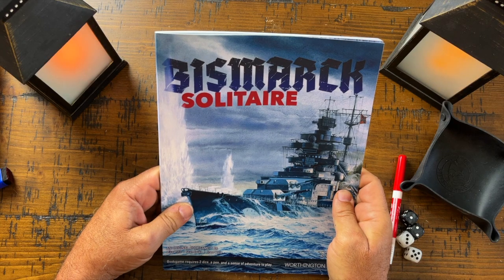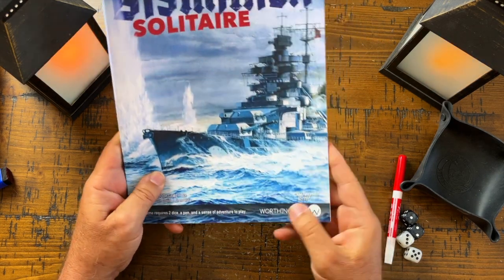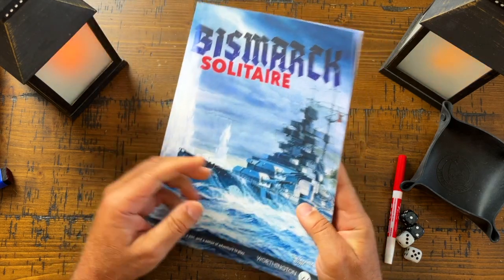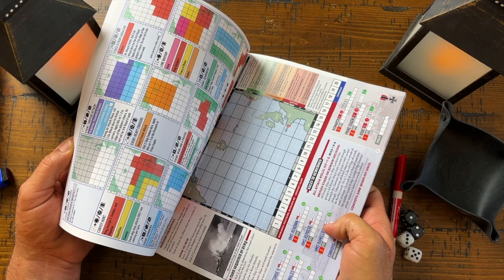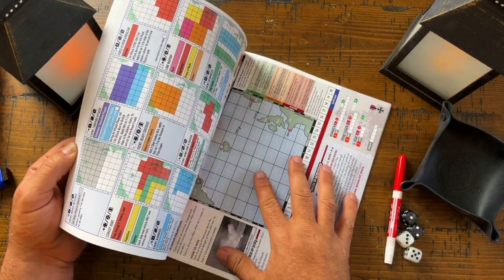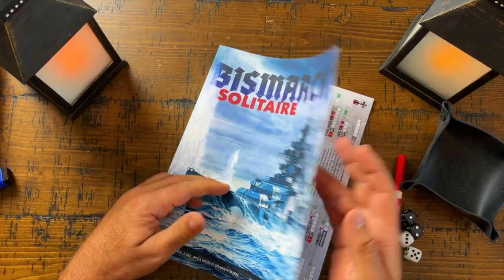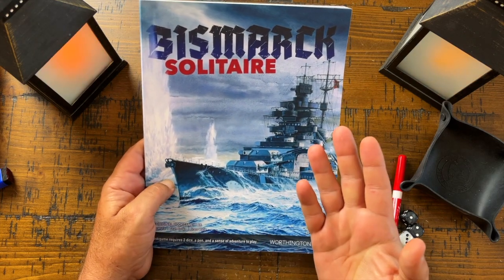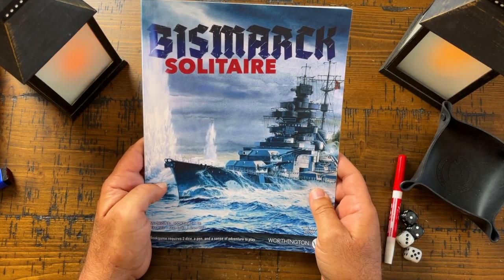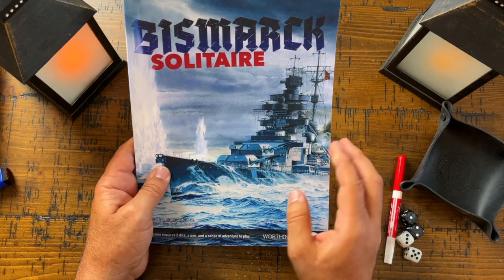Today we're going to play the Bismarck Solitaire book game. This is the first book game that Worthington Publishing put out. This is all you need — the book is the whole game. There are 58 pages of game here — different missions that the Bismarck is going to go through.